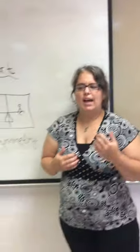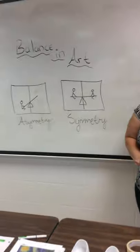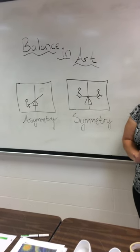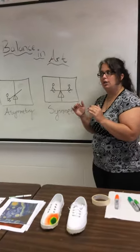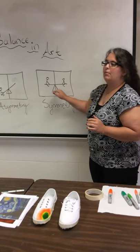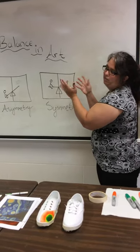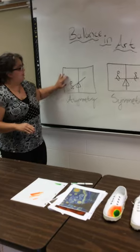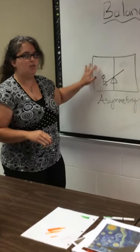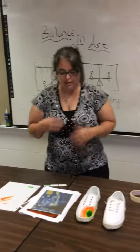First we're going to talk about balance in art. Balance is the visual weight of an art piece. An art piece can be symmetrical, asymmetrical, or radial — we're not going to worry about radial today. For symmetry, think of a teeter-totter with two people of about the same weight — it's going to be almost perfectly even. The asymmetrical side is like being alone on the teeter-totter; your heavier side is where you are.